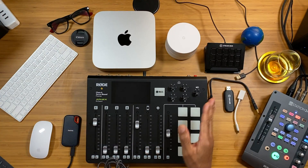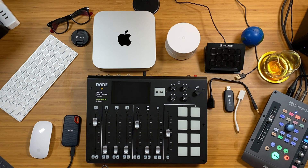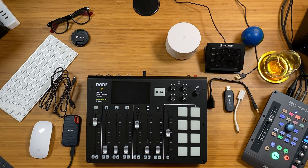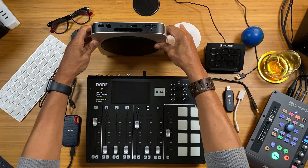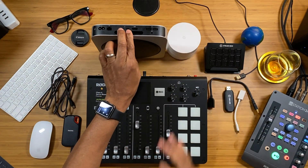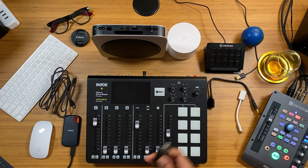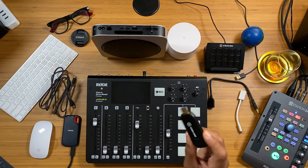The RodeCaster Pro comes with a USB-A to USB-C cord, but I wanted USB-C to USB-C. The Mac Mini comes with two USB-C ports and two USB-A ports. I knew the CamLink 4K — another device I use — would be going into one of the USB ports.